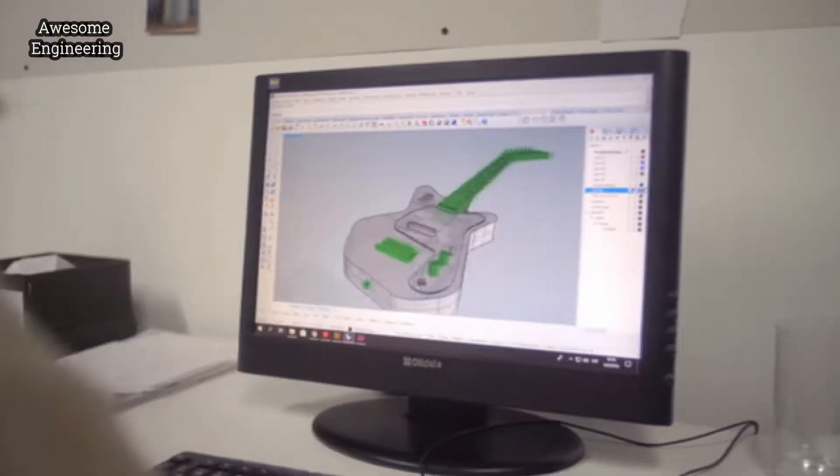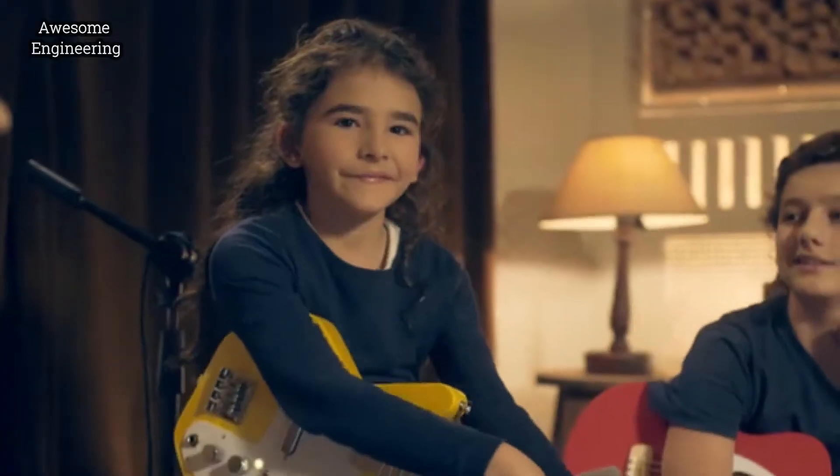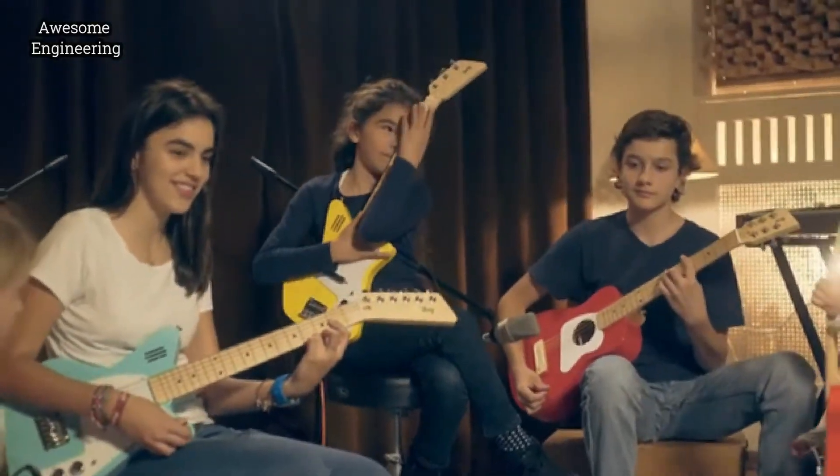We took everything we learned through these years and arrived at what we think is the best guitar system for kids and beginners. Thank you.